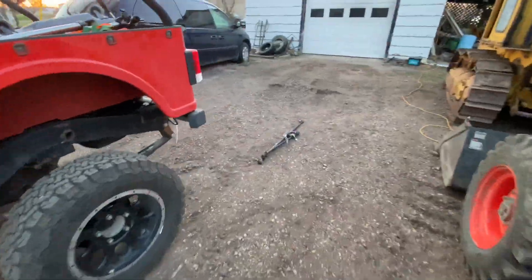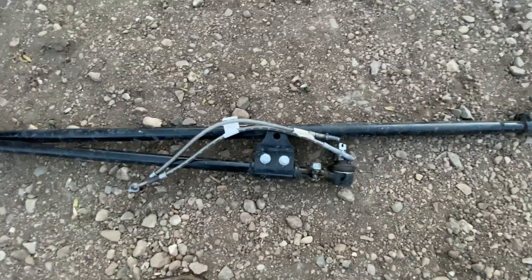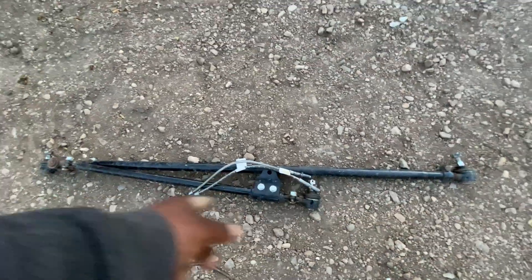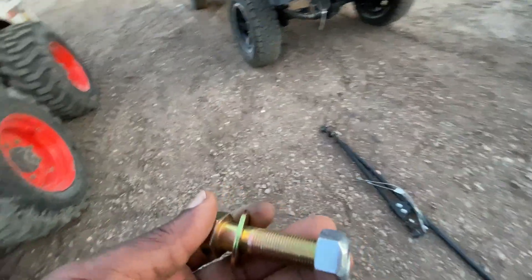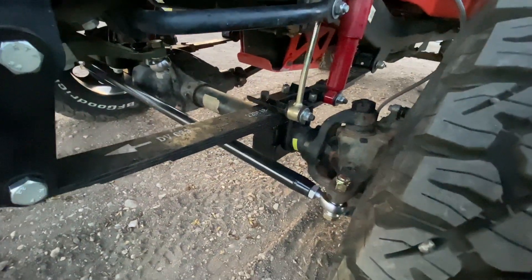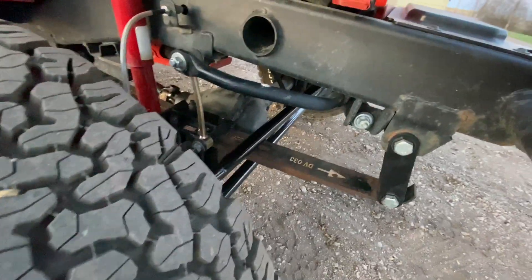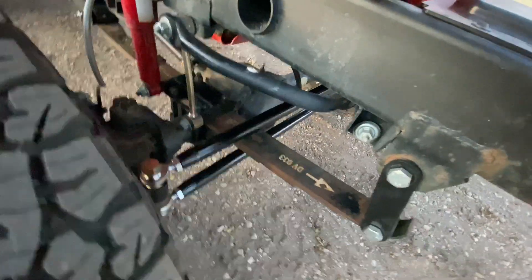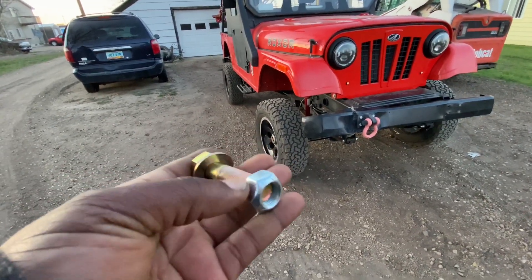Of course you don't finish a project like this without having some remnants. I have the old brake lines, the old drag link, and everything. After I was done I looked and found this one part — I don't know where it's supposed to go. I'm at a loss. I'll sleep on it — maybe tomorrow I'll remember where it goes. Thank god I'm not going on the highway tonight. I'll park the Rocksor and tomorrow do a more thorough inspection to hopefully figure out where this piece goes.